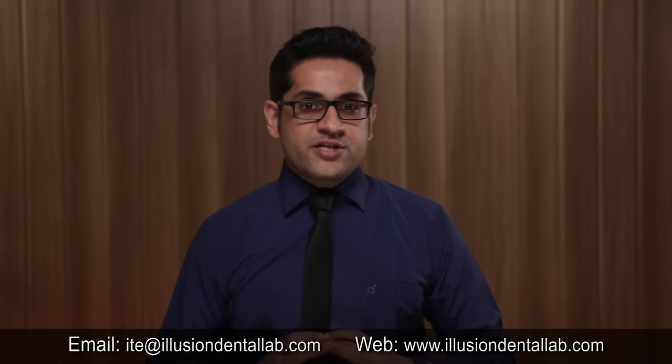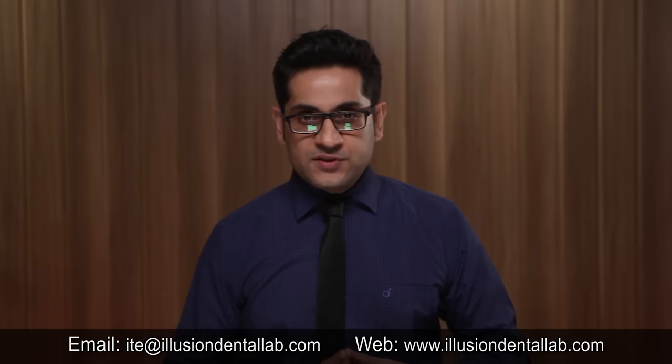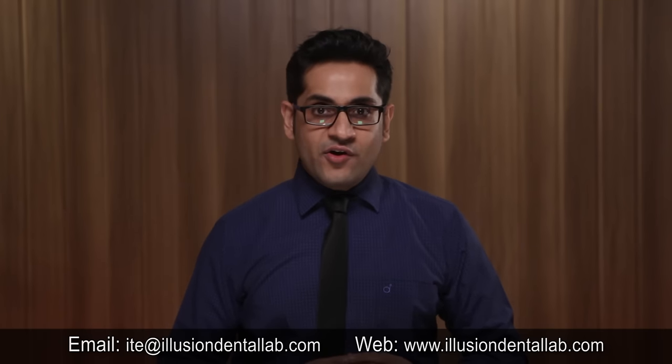I hope this video has been helpful to you. Please write in your comments and questions at the email address flashing on your screen. Also let us know if you want us to feature a particular procedure in the upcoming episodes. This is Dr. Mahesh Jagwani signing off until next week. Keep watching.